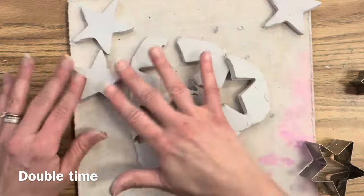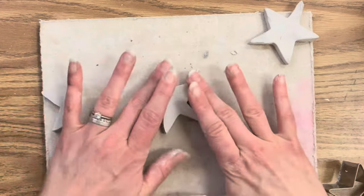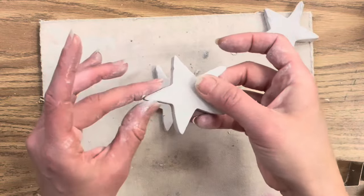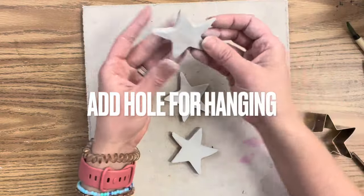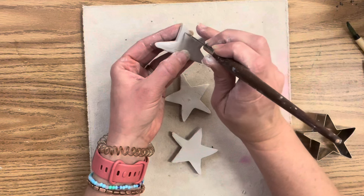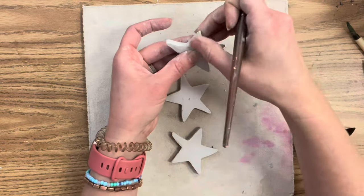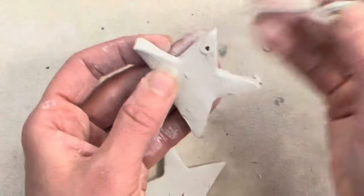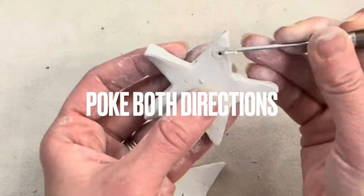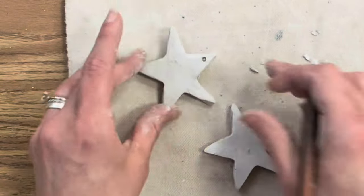The shape of your ornament does matter — the more complex the edges, the harder it is to get good results. Now that I have three stars I'm happy with, I'm going to finesse and smooth the edges and make sure everything is flat. It is very important to add your hole for hanging way before your clay dries. At the leather hard stage is ideal — if it's bone dry and you poke a needle tool through it, it will crack and break. I'm zooming in so you can see how the clay is still pliable even though it is leather hard.